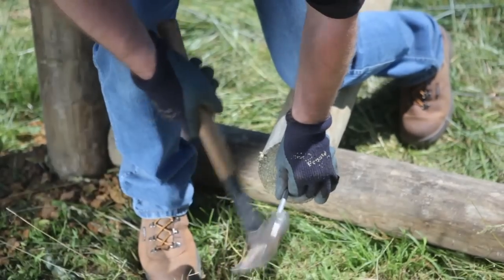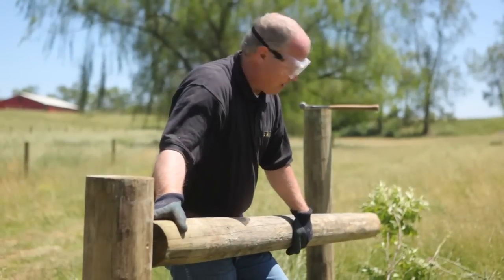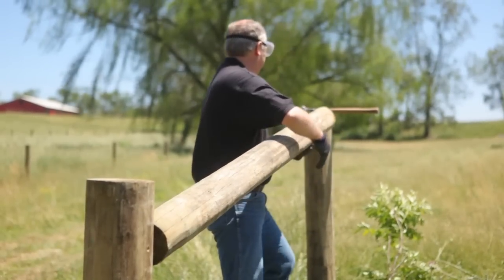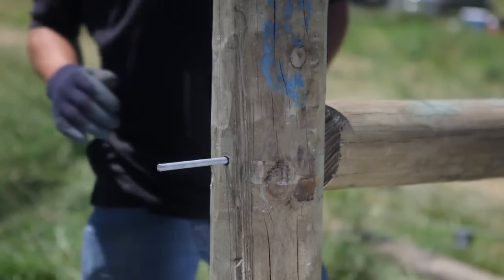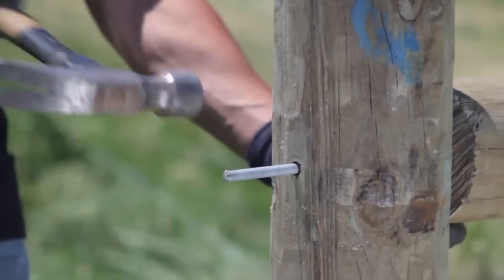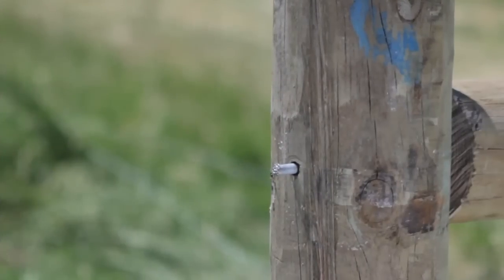Next, pound the brace pin into the center of the horizontal brace post. Slide the horizontal brace post with a 5-inch brace pin into the hole on the end post. If necessary, trim it to fit snugly between the end and second vertical post. Pound the 10-inch brace pin through the second brace post and into the horizontal brace. Leave about 2 inches exposed on the far end for anchoring the brace wire.